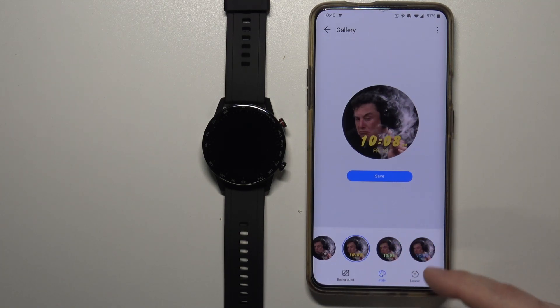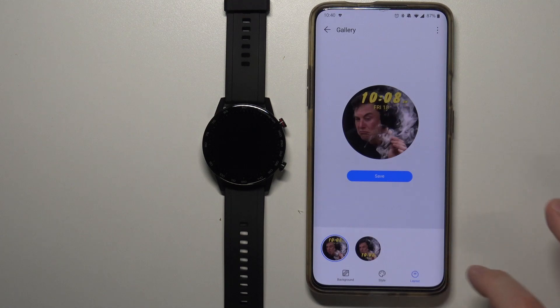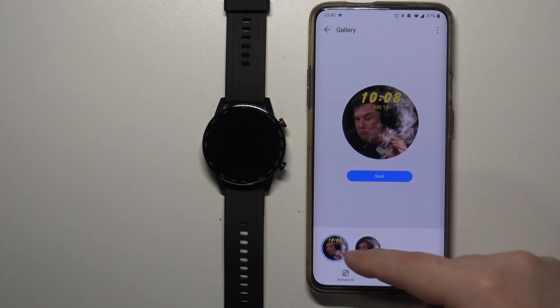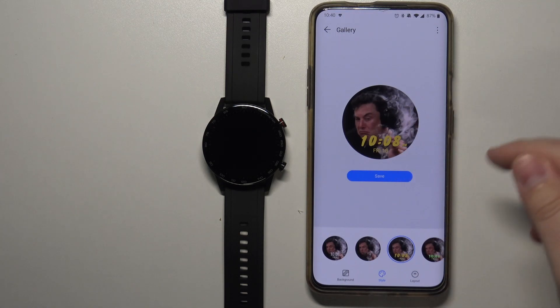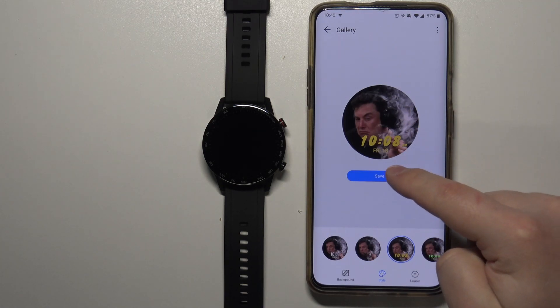Then you can jump to the Layout option, where you can change whether the time is displayed on the top or on the bottom. Select the option you like, set up your watch face, and then tap Save to save it.